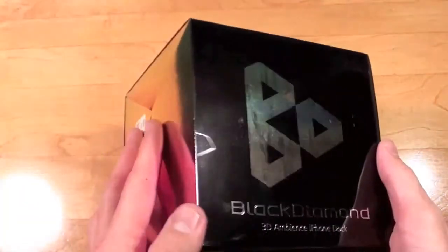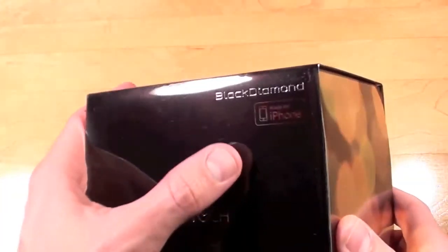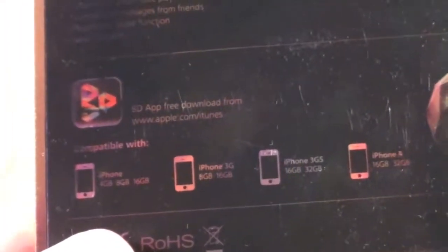This is very nice packaging with a foil multi-color design. Again this is the Yantouch brand, and it says Made for iPhone Black Diamond. On the back we have some information about it, and we can see it is compatible with all generations of iPhone — the original iPhone, iPhone 3G, iPhone 3GS, and the iPhone 4.